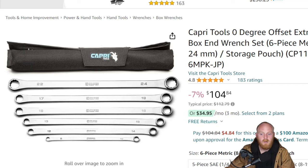Next up we're looking at the Capri Tools long double box end wrenches. I know I've mentioned this set a few times, but it is on sale down from a typical price of $113 to $105. It has 4.8 stars at 183 ratings. I've been extremely happy with Capri — they've done a good job keeping prices reasonable and I own quite a bit of their tools without any issues. This set covers 8 through 24mm, removing the 9 and 11mm. They do have another set from 8 to 19mm that includes the 9 and 11mm but drops the 22 and 24mm. For $105 I think that's a great deal.